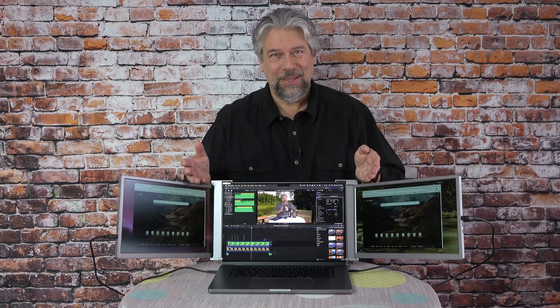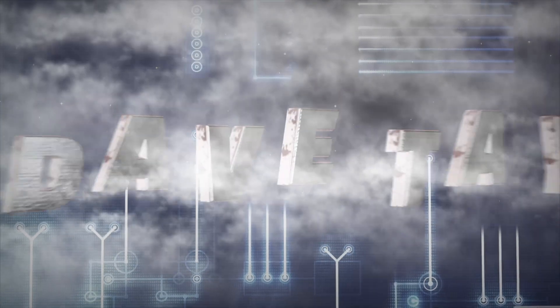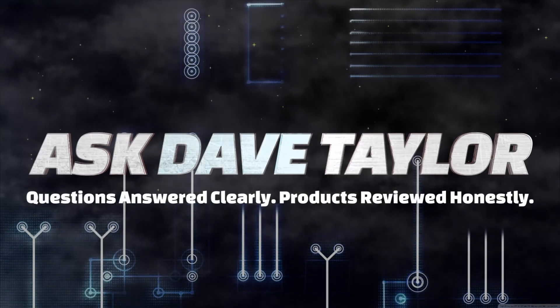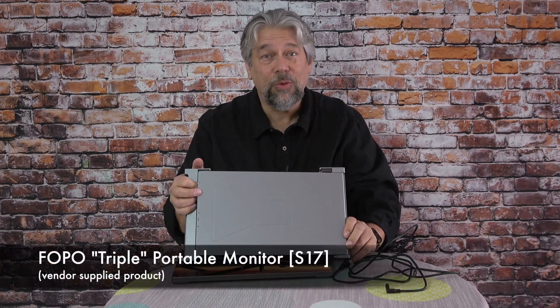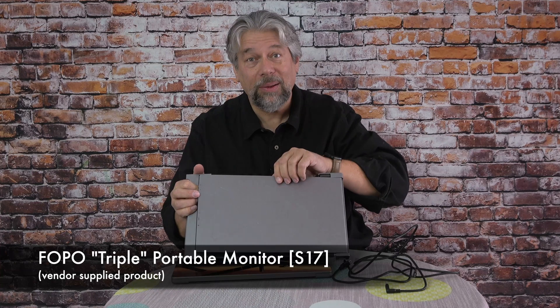Two extra screens for your laptop. Let's check this out. Dave Taylor here, checking out the FOPO Triple Portable Monitor Model S17.